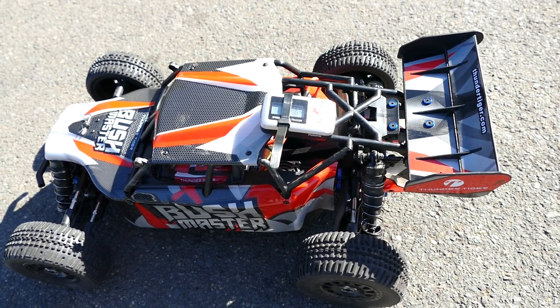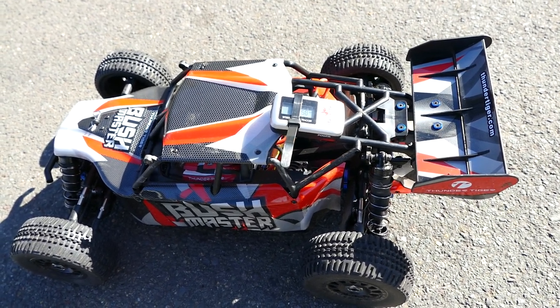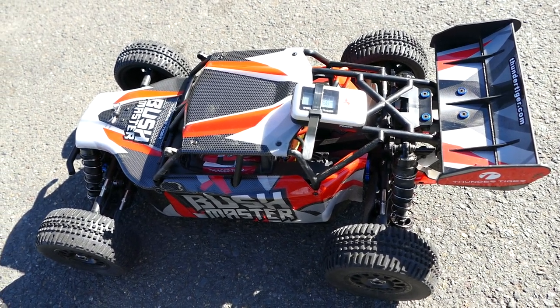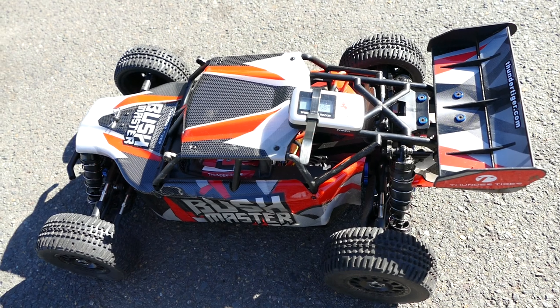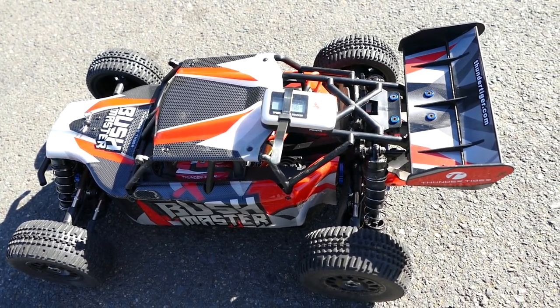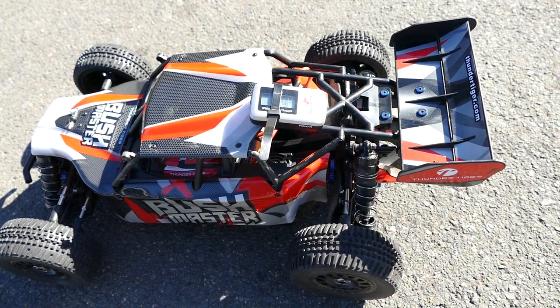You can definitely do a lot to these vehicles. I wouldn't mind changing up the gearing or even putting a different ESC in here, because if you tune your suspension, lower it, put some different wheels and tires on there, and gear it up or down, it will certainly be a rocket — because from factory this thing goes like a champ.